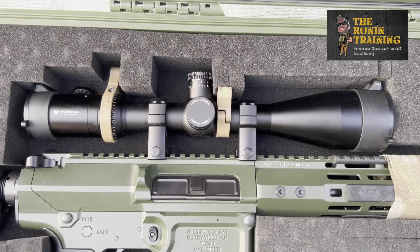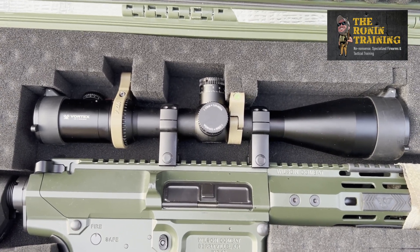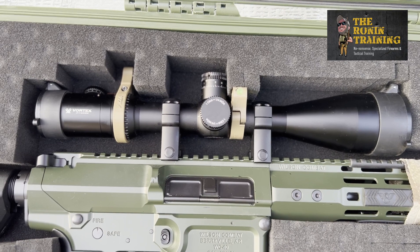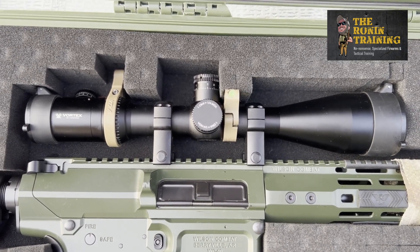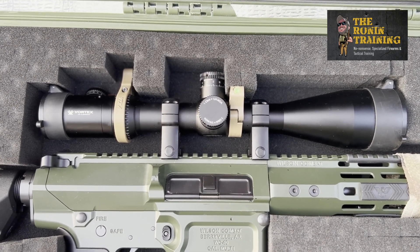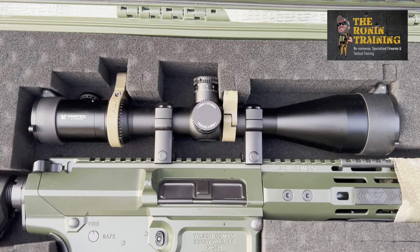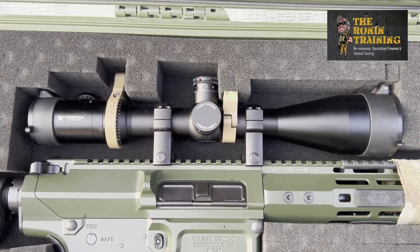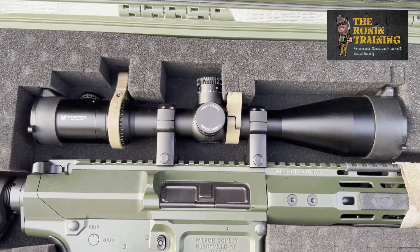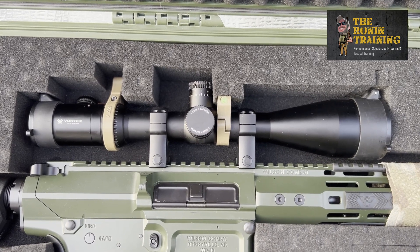Vortex optics make fantastic scopes, binos, and spotting scopes for the money — you absolutely can't beat them. They're built truck tough, manufactured in the Philippines with U.S.-designed parts. This has been a phenomenal optic for what we use this rifle for — primarily a designated marksman role in our classes. I've stretched her out to 500 yards with ease, no problem. The turrets are tactilely and audibly distinct — you can feel and hear each click. Light absorption and glass clarity are great for the money.